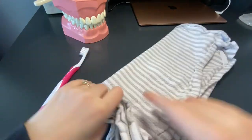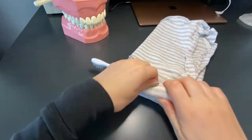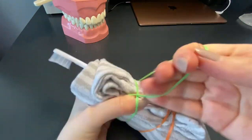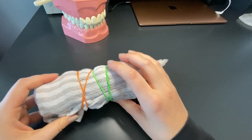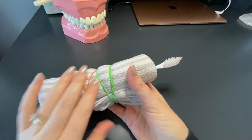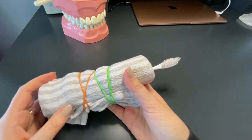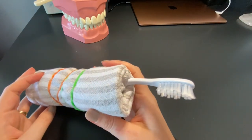Another way to thicken your brush handle is to grab a regular dish towel, wrap it around the handle of the toothbrush, and secure it in place with some elastics. The great thing about using the towel and elastics is that you can take it off after it gets dirty and just run it through the wash, then get a fresh one.